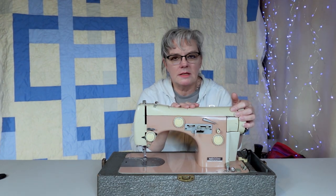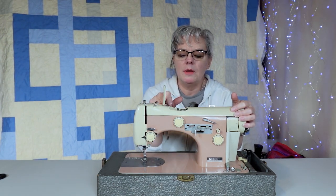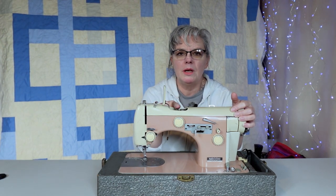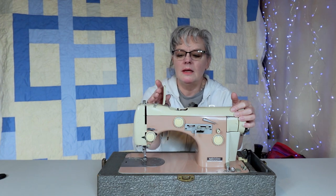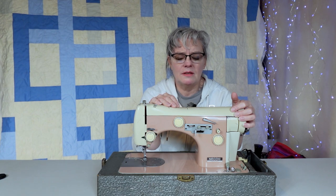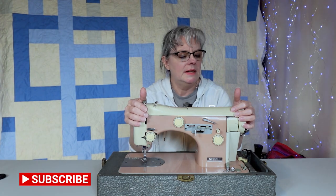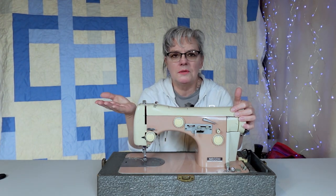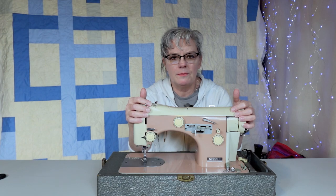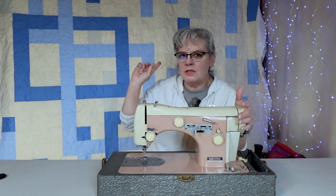This is an early zigzag machine. It also did decorative stitches — it has a cam on the top where you can drop in one of those cams and make decorative stitches. I never really used a lot of decorative stitches as a sewer; I did occasionally when I made clothing, like a rickrack on the outside for a hem.